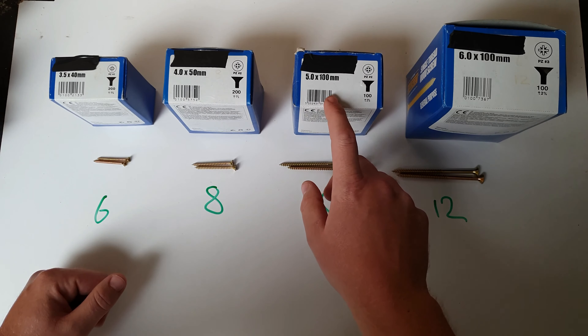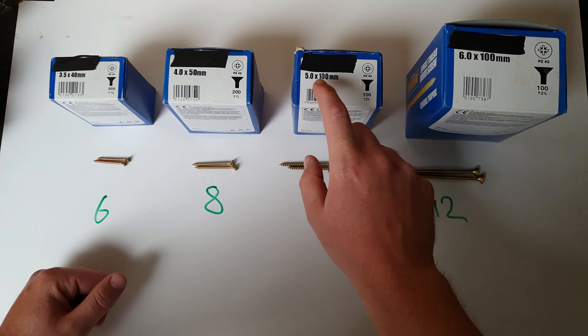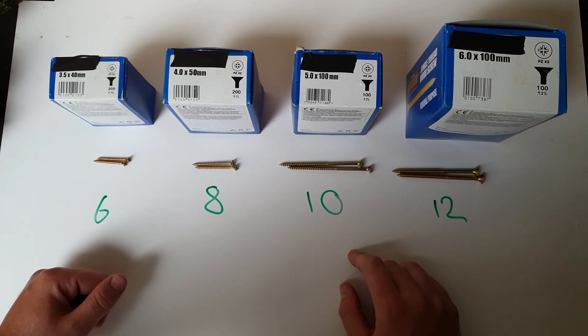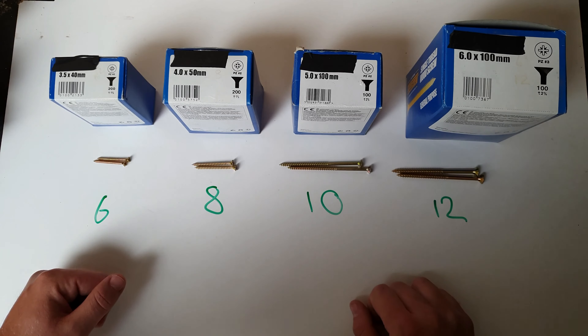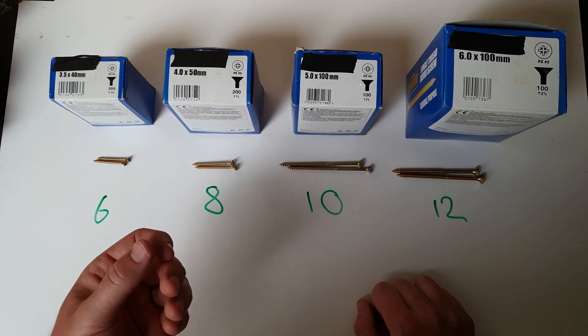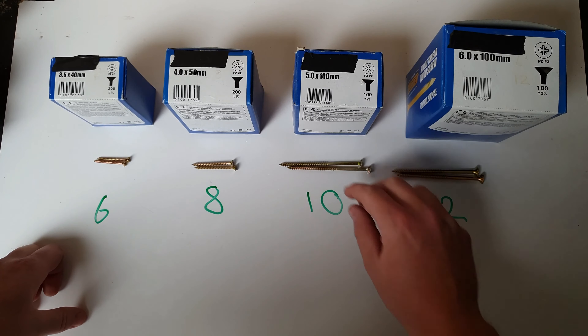That's where the confusion really lies. All you have to remember is: if the length is in millimeters then the thickness is in millimeters; if the length is in inches then the thickness is in gauge. And if it's in gauge and you want to convert to millimeters, you can look up a conversion chart online.